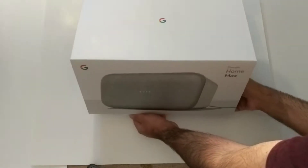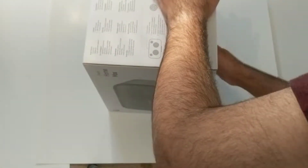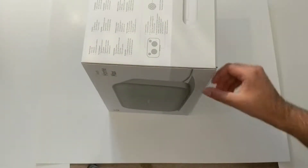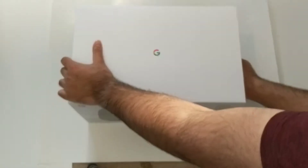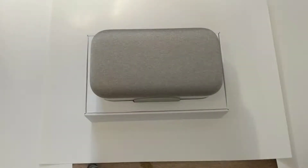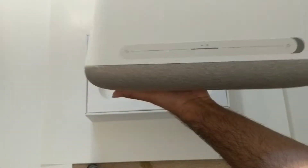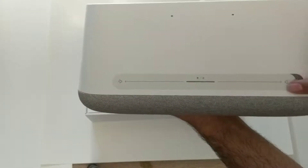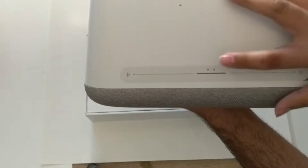It's quite a heavy box because of all the internals of the speaker. There's the Google Home Max itself with a fabric design similar to the Home Mini. On top you can see some of the microphones — there are around six microphones. There's also a volume slider that's touch sensitive, with the middle being play/pause.